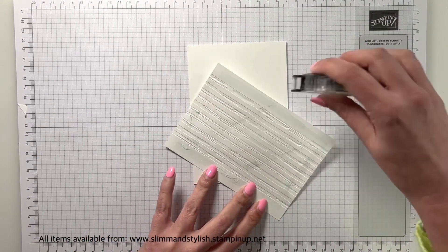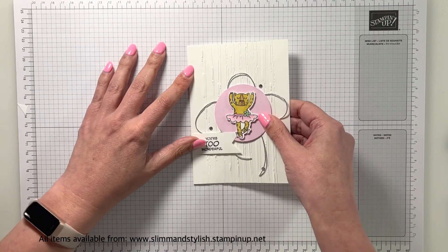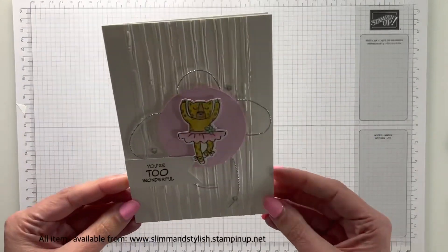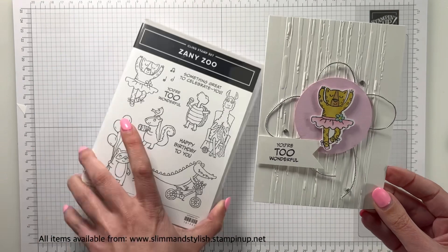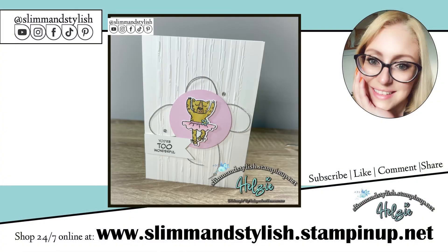What do you think? Oh, I love her. I love this new colour Bubble Bath — I think it's amazing. I do enjoy the other two colours as well but I just think this stamp set is just too cute. Zany Zoo. And here's the finished product.